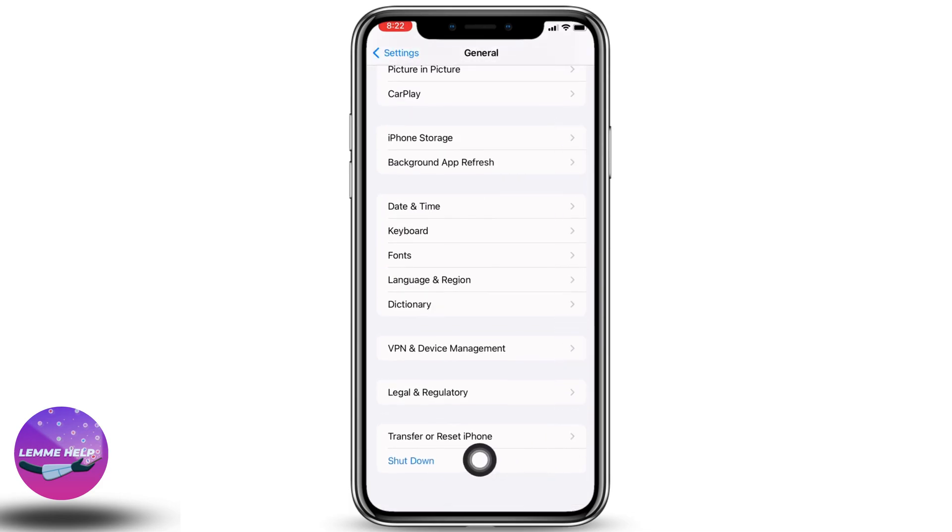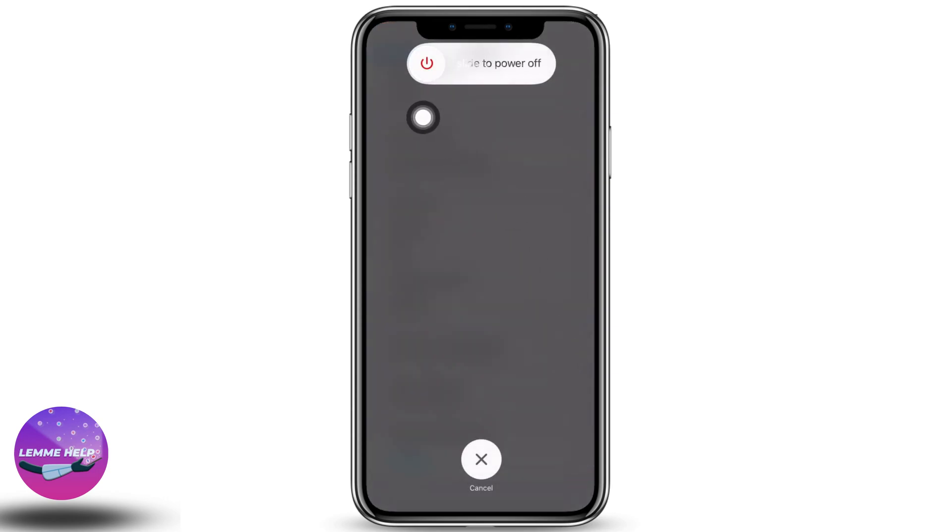Go back to the main Settings page and head to General again. Scroll all the way down — at the very bottom you can find the option for Shut Down. Tap on it and slide the icon to power off your phone.